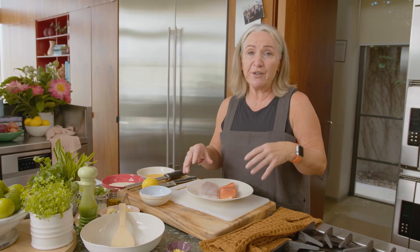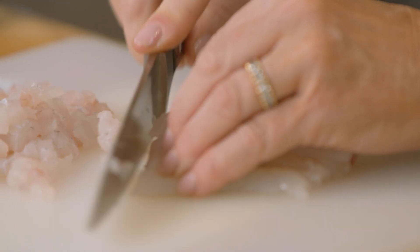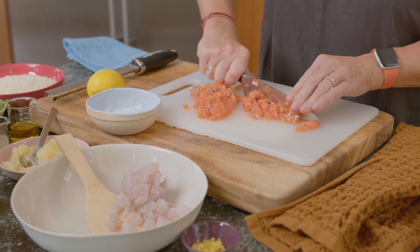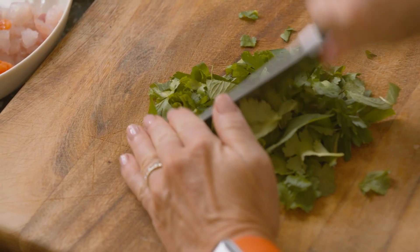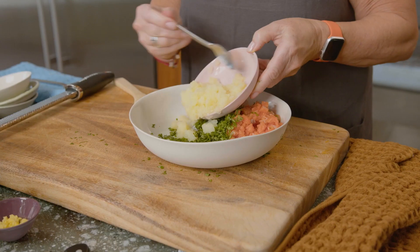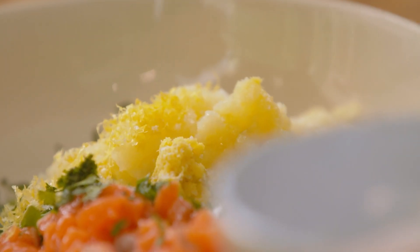I'm using whitefish and salmon — a beautiful New Zealand king salmon and snapper. I'm going to chop them up quite roughly because I still want to taste the flakes of fish, then mix all the other ingredients to form patties. To the fish I'm adding fresh herbs: mint, coriander, and continental parsley, mashed potato, freshly grated ginger, olive oil, lemon juice, zest of lemon, and of course salt and pepper.